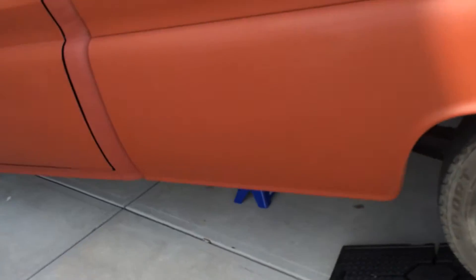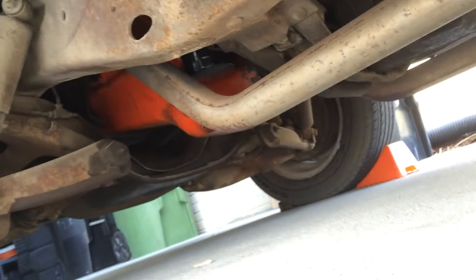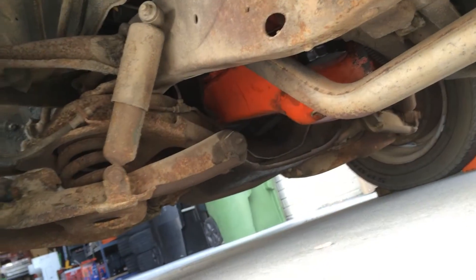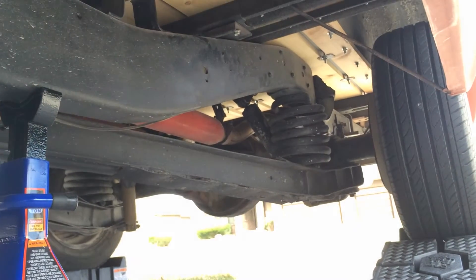It's a C20, so it's eight lug front and back. I've already ordered conversion kits — I ordered a front disc system, eight lug, from CPP. And then I ordered the rear disc system from Lug Nuts 4x4 out of Tennessee.